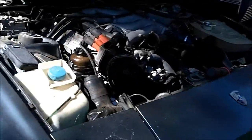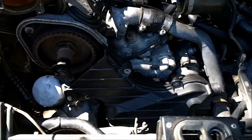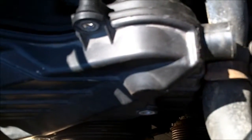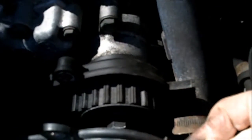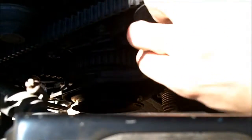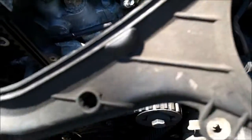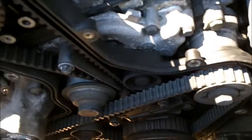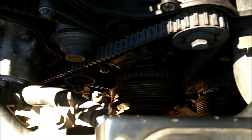So those are your marks. I should also mention that you can see these marks with the covers on. There are holes that you can look through. There's not really a hole up top, but if you take the plug off and take a few of these bolts out, you can just pull it open a little and see in there to see your mark. And on your bottom one you can see the mark by looking through that hole. So you don't really have to take it too much apart to see your timing.